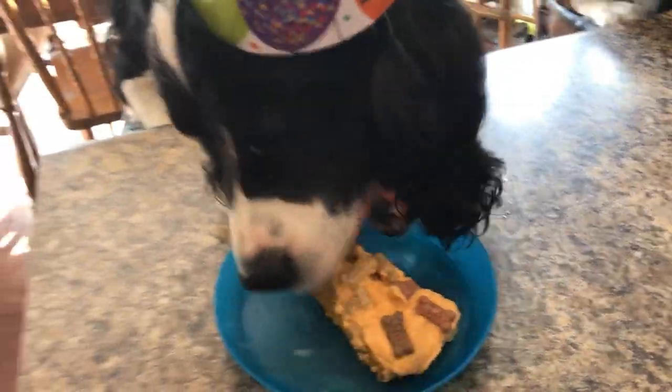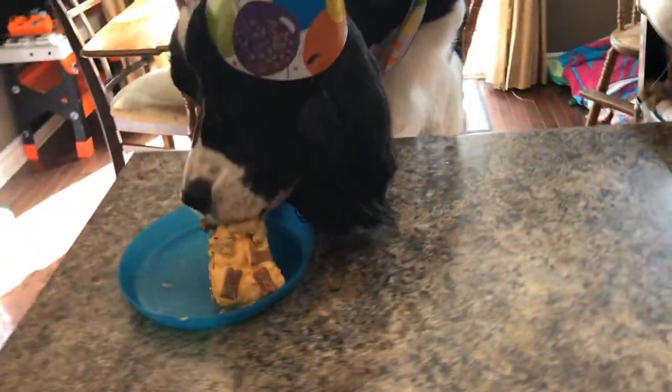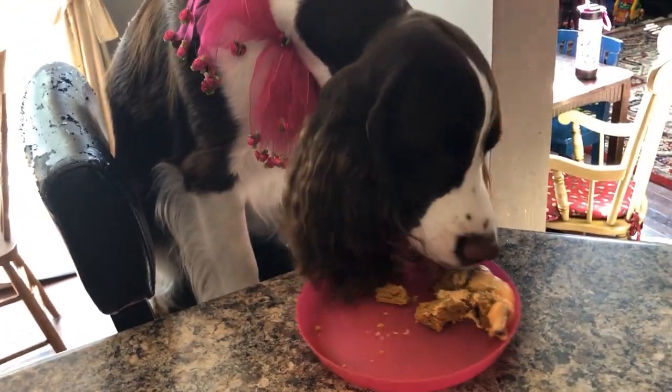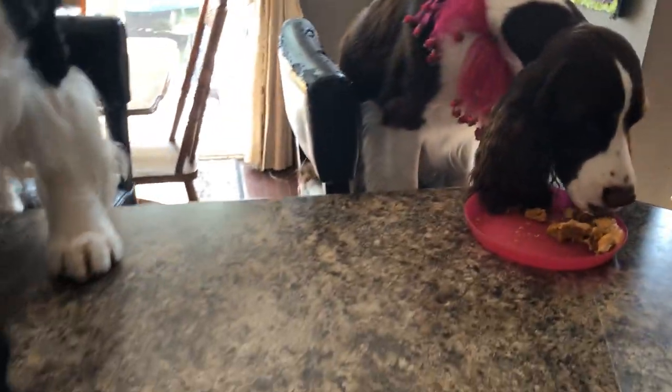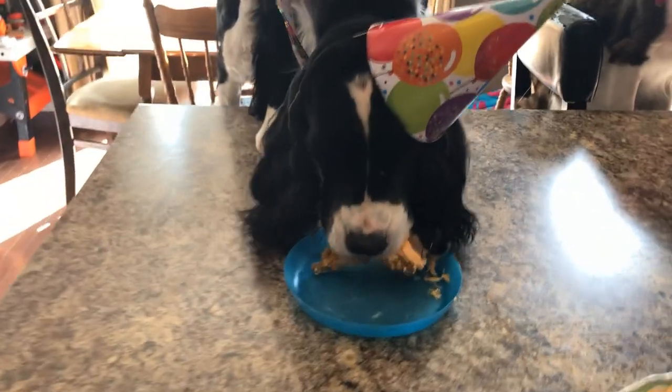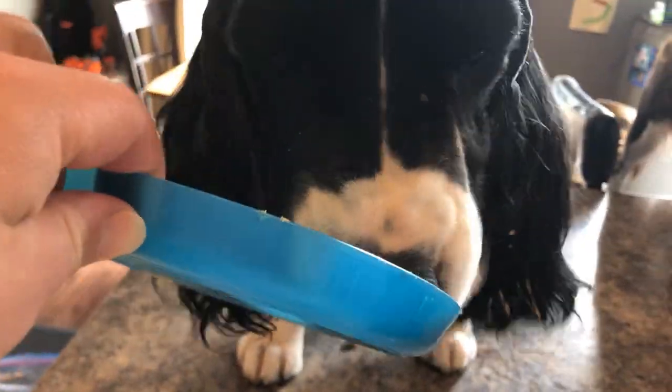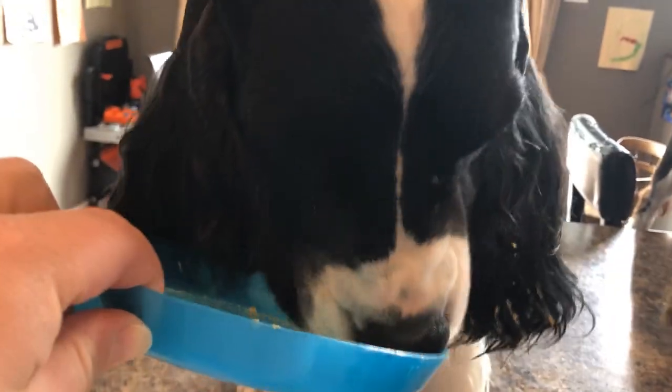Okay Cole, you ready? Happy birthday to you! Good job guys, let's cut the cake. Here's the birthday boy's big full piece, and a little piece for you Amber. Everybody likes it! Cole just dropped his plate on the floor — I think he liked it. Look, he finished it all up. He's got it in his lovely ears — I think he should have worn a snood.